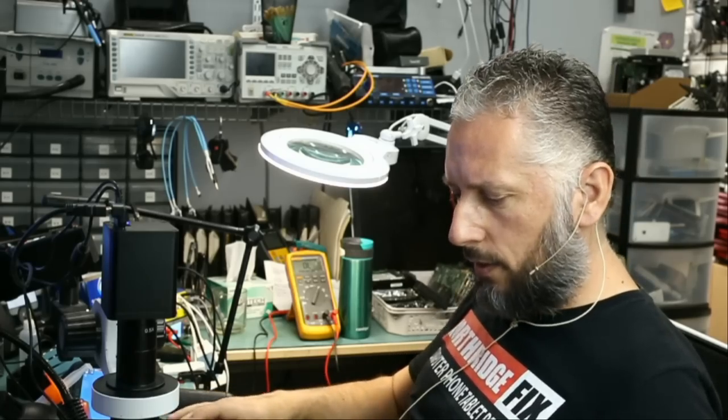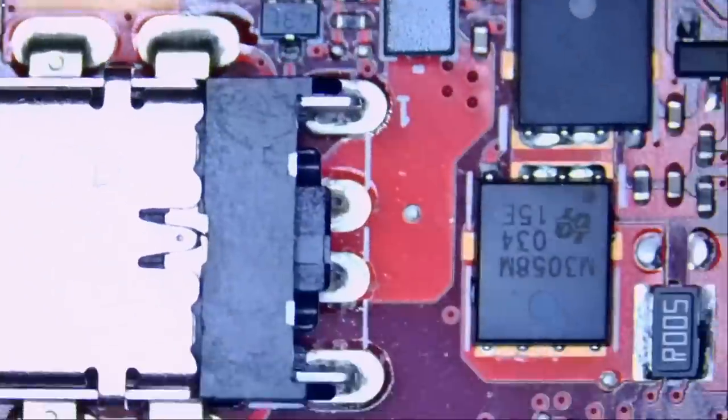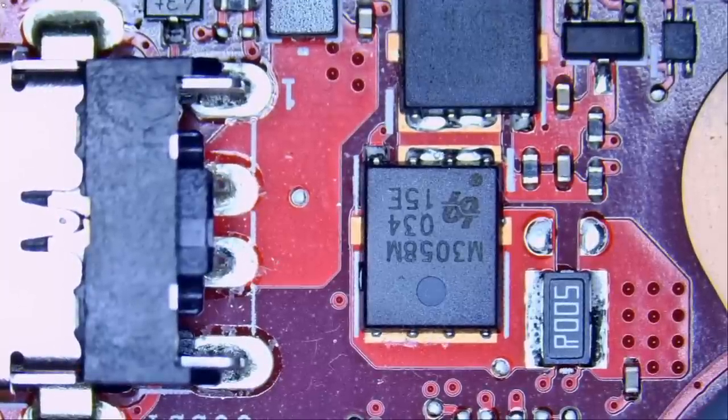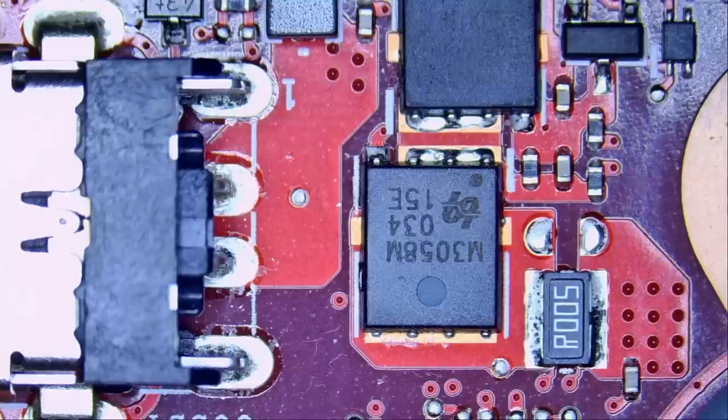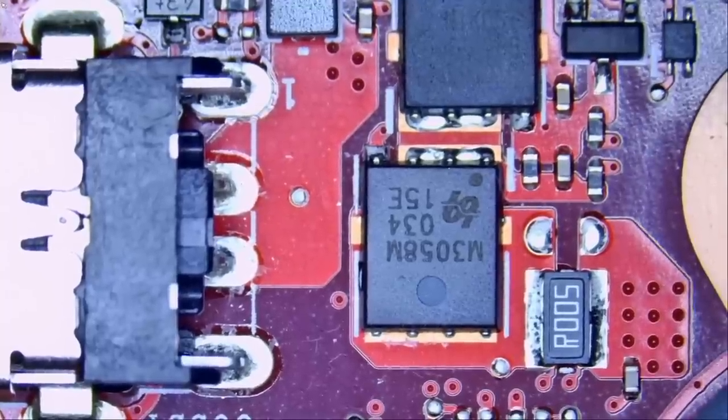Let's take a look at the board and see what's going on. We can start by looking at the DC connector right here. I want to measure the MOSFET — the drain of the MOSFET — in diode mode. I want to see if we have a short, and if we measure here, we do. We have a short, just like 90% of Asus laptops that come into the shop.